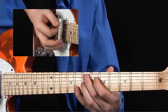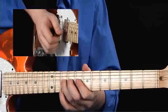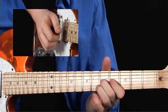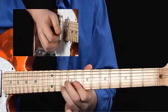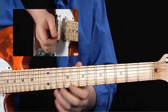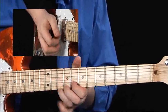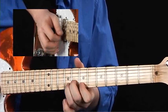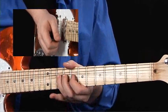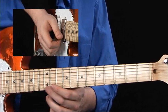Okay, and then we're going to do the stabs again. And that's our first part of this next half. You're bending from a D note on the E string up to a high E.